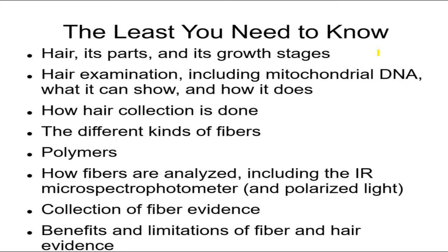To summarize: you should know about hair — the parts including the cuticle, the growth stages (anagen, catagen, telogen), and how hair is examined including mitochondrial DNA analysis, and how to collect it. Also know about different kinds of fibers and polymers, how they're analyzed including the IR microspectrophotometer, polarized light, UV and visible light microspectrophotometer. Know about collecting fiber evidence and how difficult it is, and know about the benefits and limitations of fiber and hair evidence — it's class evidence, but it is very useful.